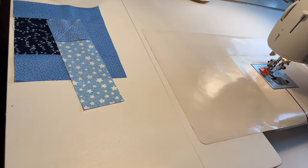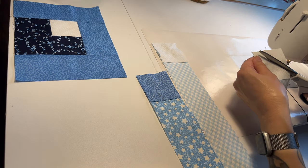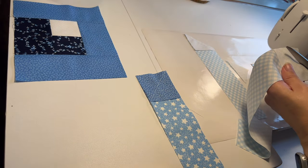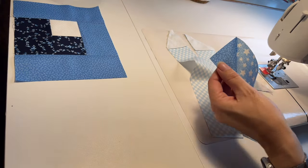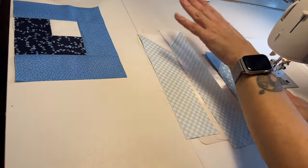Now on all three of these pieces I'm going to trim off that outer triangle. Leave a quarter-inch seam allowance there, and then I'm just going to press these open. Okay, now we have these — and I don't know why I said press them open because I pressed them all towards the corners.